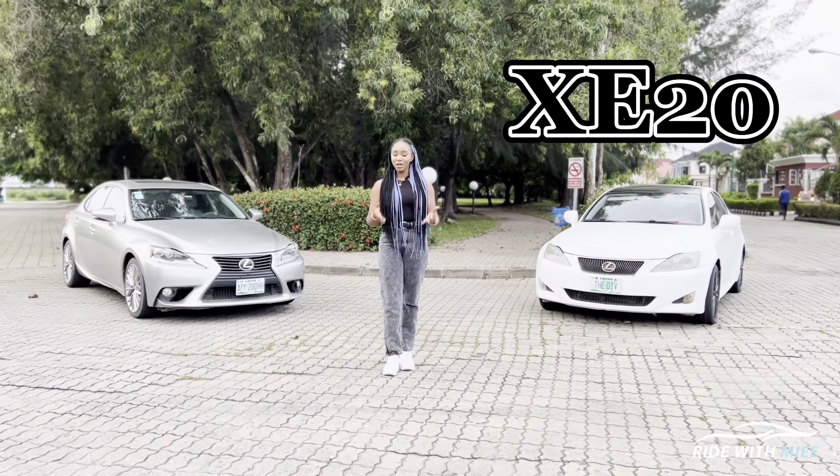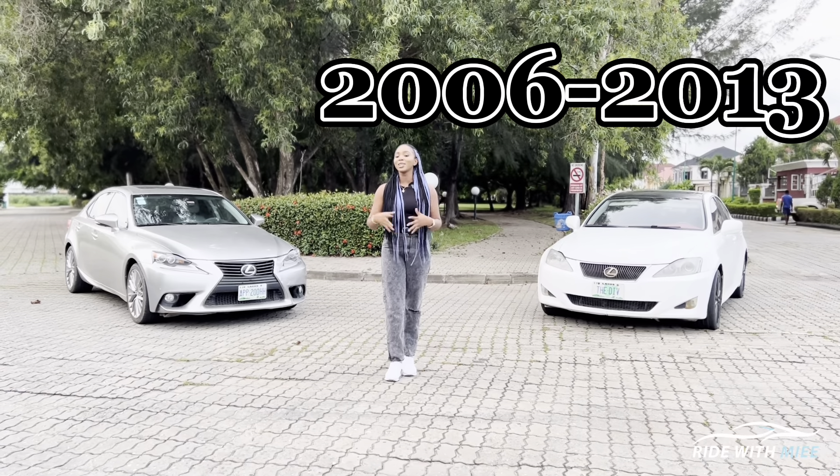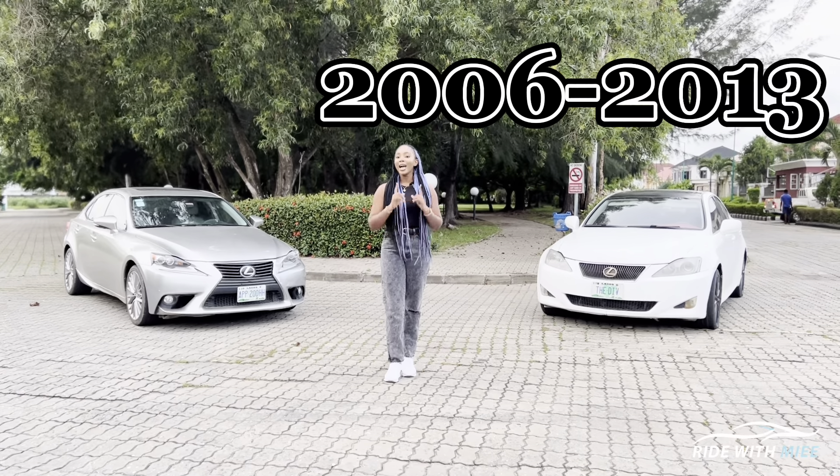While the XE20 has a very beautiful design which is unique in its own way, you can clearly tell that both generations look entirely different.